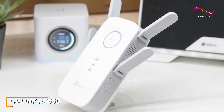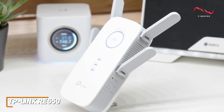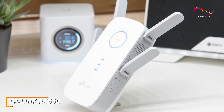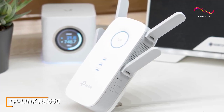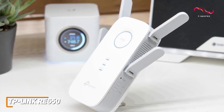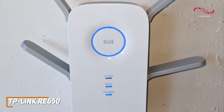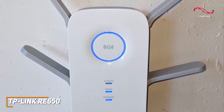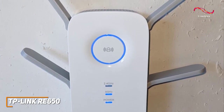The TP-Link RE650 isn't going to be a perfect fit for everyone, but it offers impressive all-around performance and reliably delivers good throughput to improve your network's responsiveness, an excellent range, and a user-friendly experience. If you want a quality extender that can boost your speeds and eliminate dead spots over a large area, this is the perfect Wi-Fi extender for you.